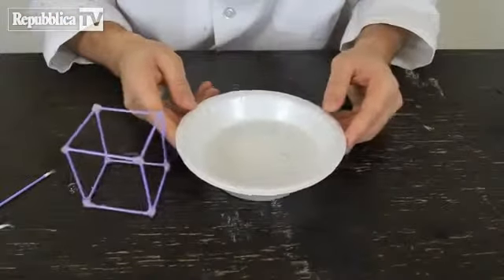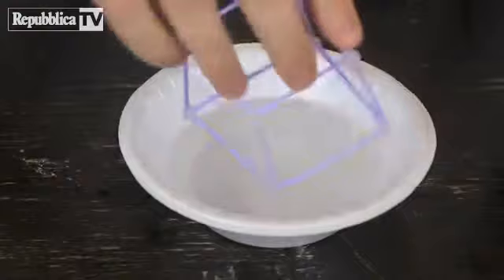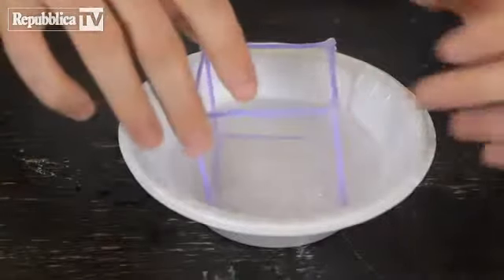And then we're going to need soap. Now let's see the magic. What will happen if I dip it in soap, like this, covering all four corners?